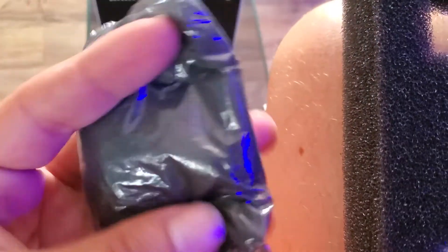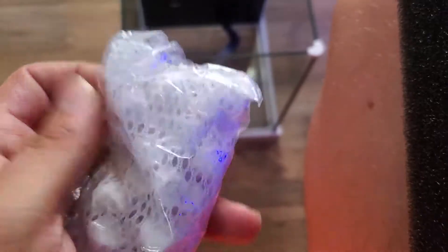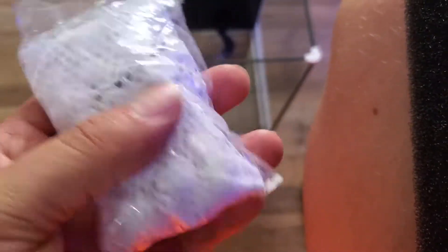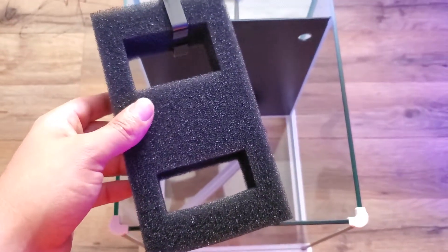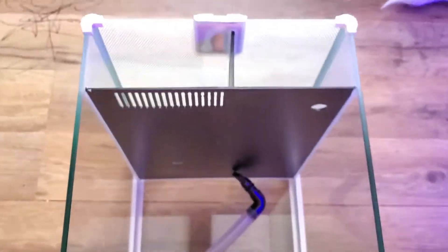Here's the filter media. We got carbon — obviously you gotta take it out of this plastic bag. Ceramic balls. Again, take them out of the bag, make sure you rinse both off, get all the dust off — also with the carbon — and then foam for extra filtration.